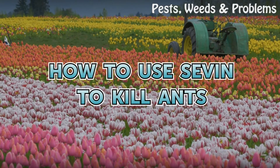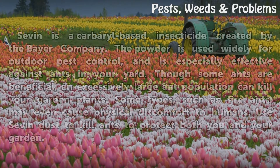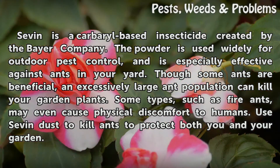How to use Sevin to kill ants. Sevin is a carbaryl-based insecticide created by the Bayer company. This powder is used widely for outdoor pest control and is especially effective against ants in your yard. Though some ants are beneficial, an excessively large ant population can kill your garden plants, and some types such as fire ants may even cause physical discomfort to humans.